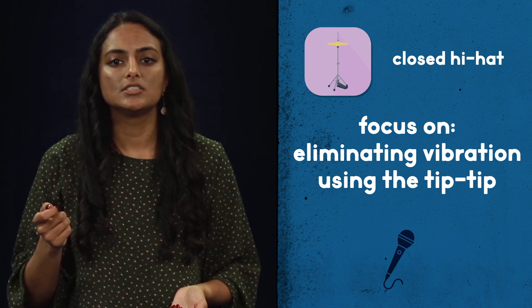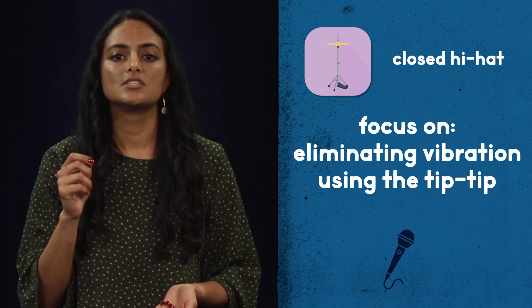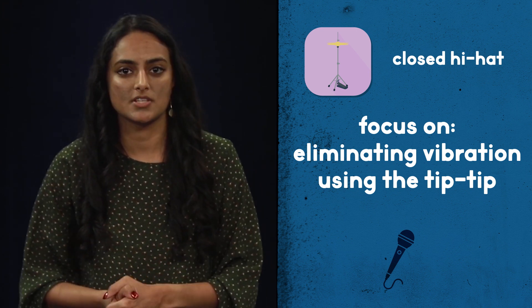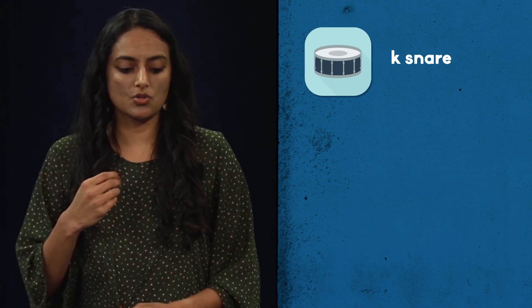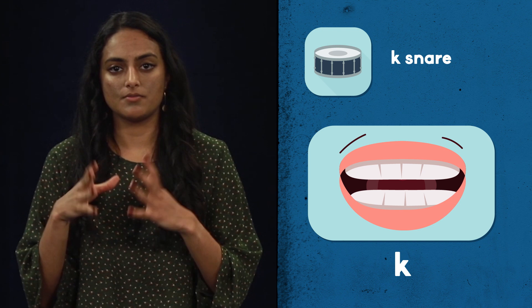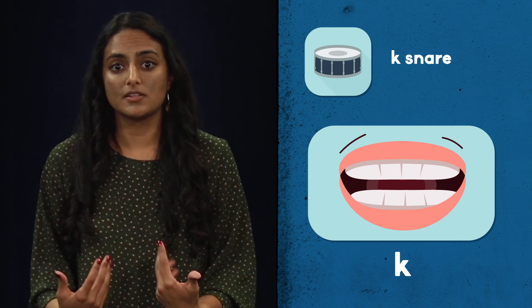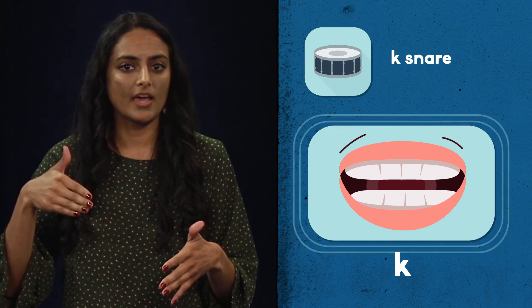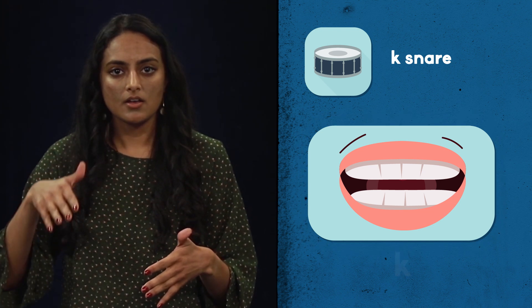So T, T, T versus T, T, T — they sound similar, but it's a little bit easier to control the second one. The third sound is the K-snare. What you want to do is think of like a K sound, and you're basically going to do like a really hard, breathy K. So K, K, K, K, K.